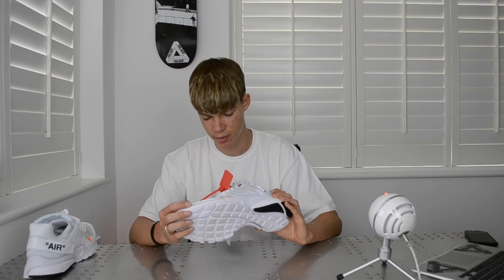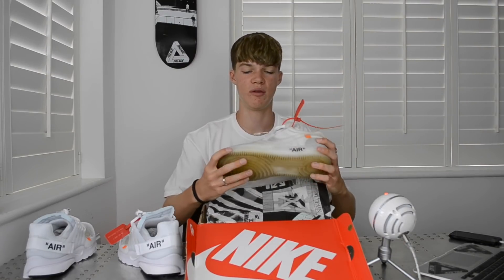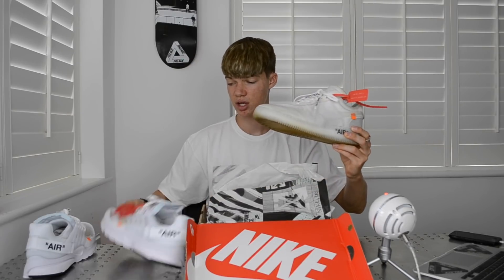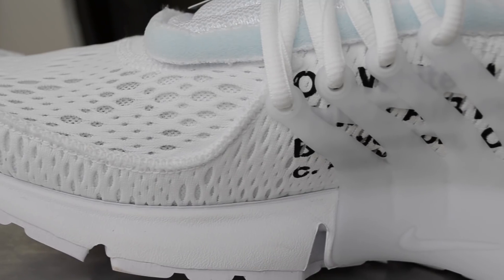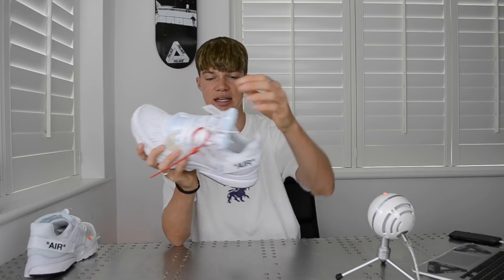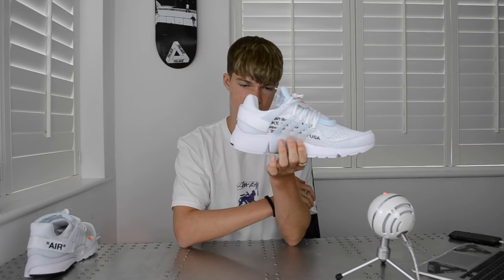A lot of people keep the zip tie on, but I'd personally probably take it off when wearing these, mainly because when you're walking it touches the ground and that annoys me — unlike on my Air Force Ones where the zip tie stays up. The shoe features a mesh material with little holes, which is breathable and good for your feet. You've also got the classic Off-White text under the caged section, which is on pretty much every Off-White shoe.